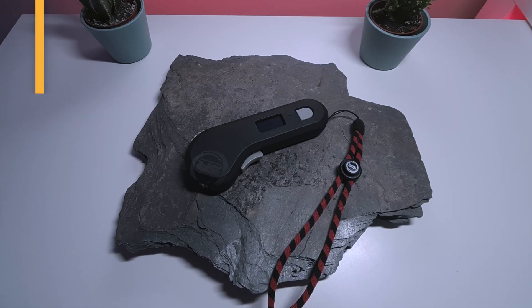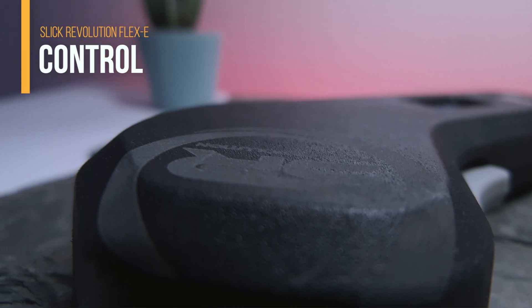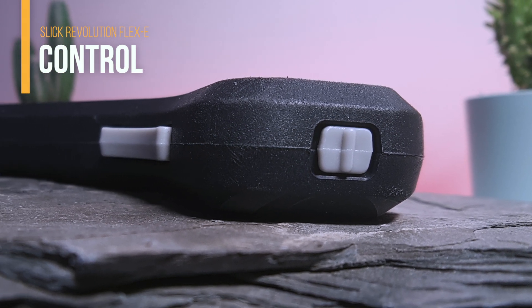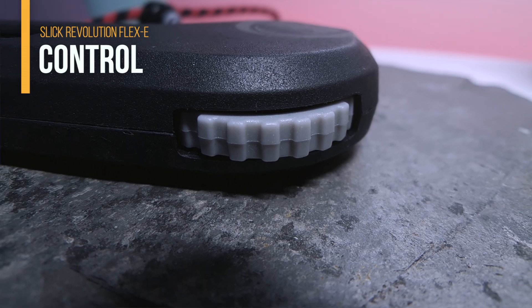I want to show you the size difference side by side between the new wheels and the stock ones installed on the skateboard — you can see a massive difference. Now let's talk more about this controller. It's much better than the old version. The material is plastic, but in your hands it feels like metal. On top you have the reverse button, placed where you won't press it accidentally.